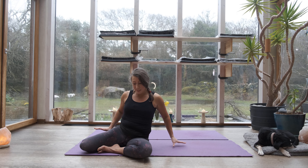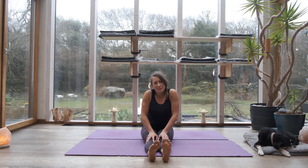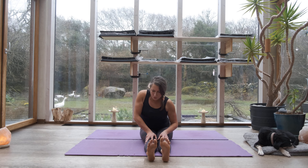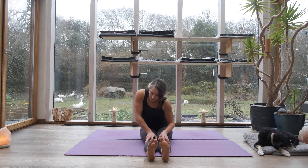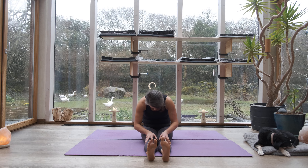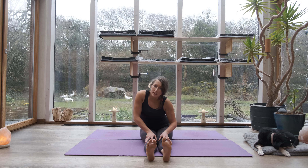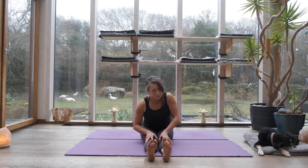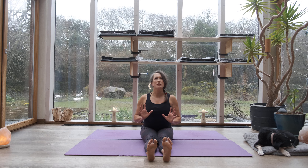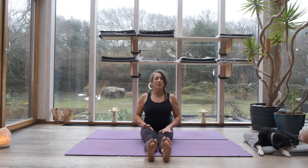Come all the way back to centre. Bring both feet long in front of you, both legs long. Bring your hands to your thighs and just roll into a deep circle with your belly. As you roll, hear the shapes of your spine. Rounding your back and arching your back — hear the shape rounding, including all of you, and then arching, really hearing the whole of you.